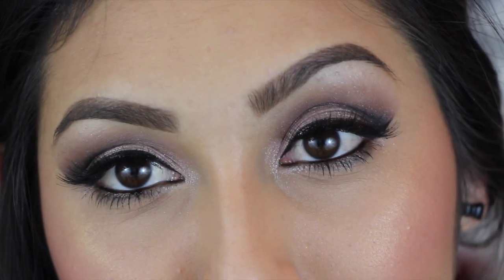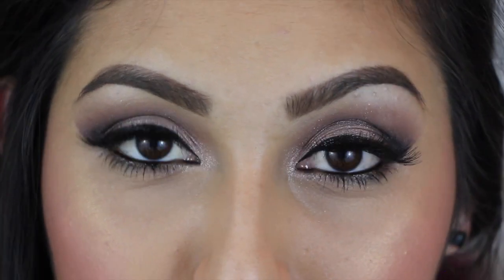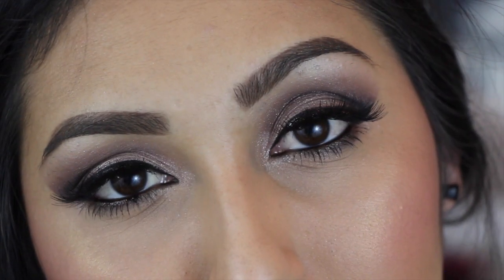And now to finish the look, just apply a few coats to your bottom lashes. And with that, we are done! Give this a thumbs up if you really did enjoy it. If you're not subscribed, please go ahead and subscribe. I will see you guys in my next video — I love you all!